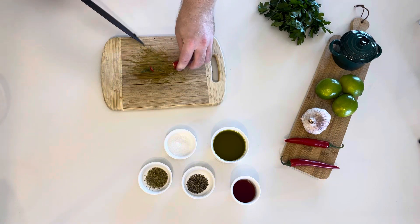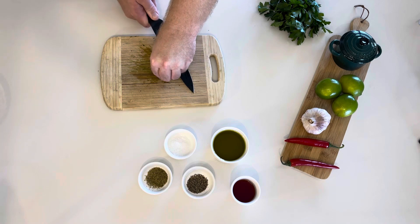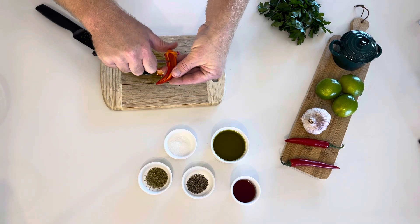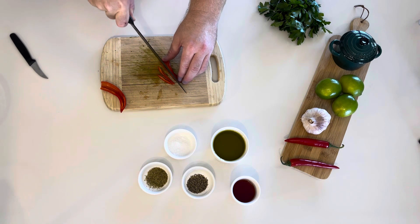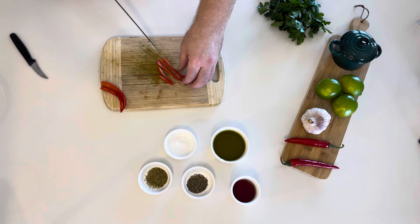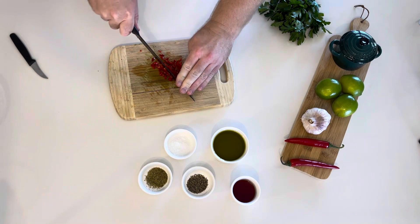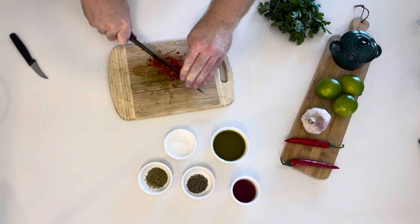Now to start working on the chili — cut off the cap and then slice down the center. It is optional as to whether or not you would like the seeds in, but it is best to remove the pith. This is the white part on the inside of the chili, as it can be a little bitter. Also a nice fine chop, and then into the bowl.